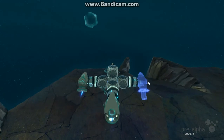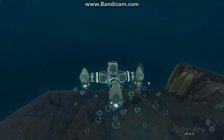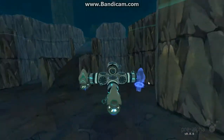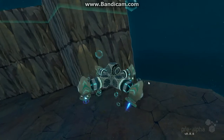W pushes them both forward, which pushes the craft forward. S is the same thing but backwards. And then if I hit A or D, it turns the craft in that direction.